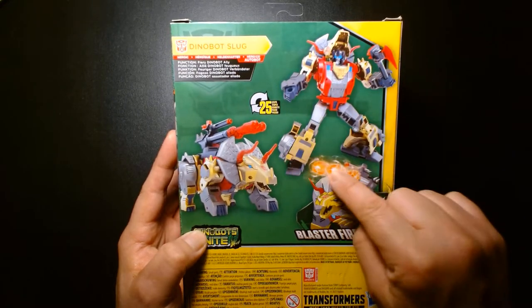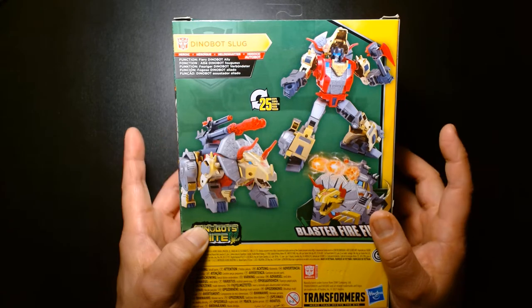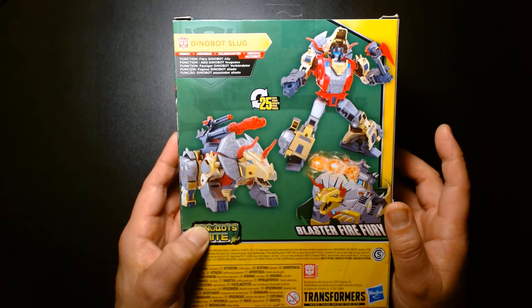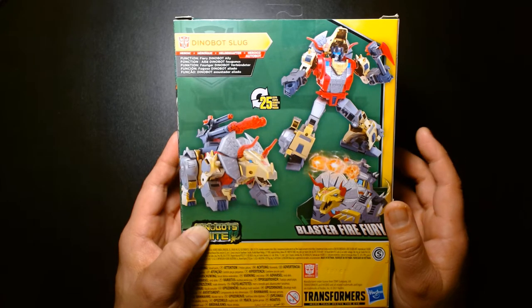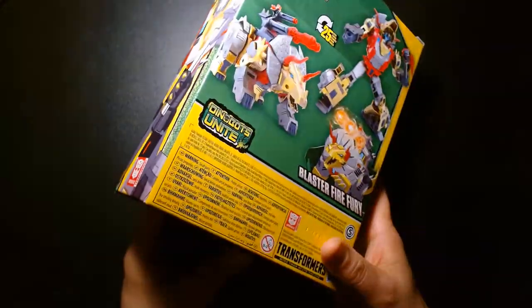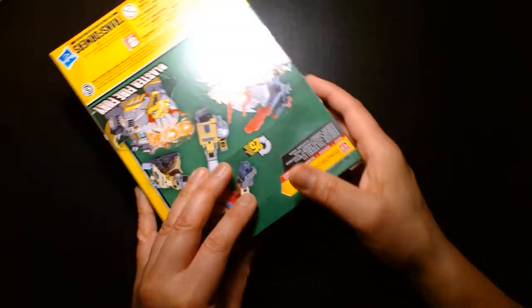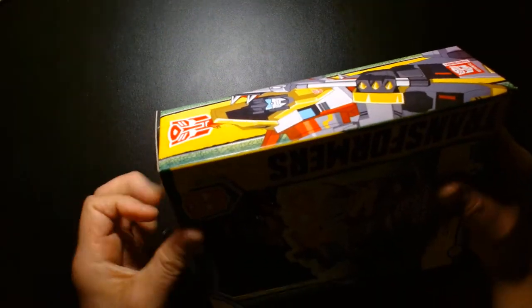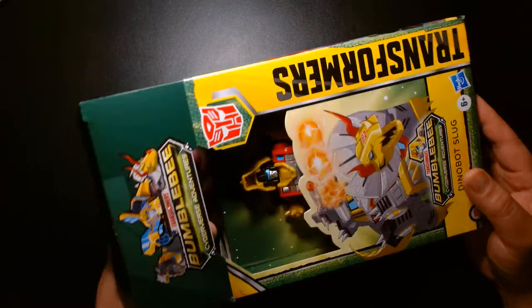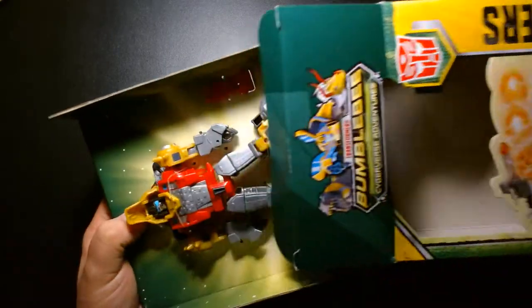I was just so sold on the robot mode — it looks awesome — and same with the Dinobot mode. The last time Hasbro gave us Dinobots in this scale that were pretty G1-accurate, I want to say it might have been with Transformers Power of the Primes, which came out maybe five years ago. I'm a big fan of the Dinobots as a child and as an adult. I have about two shelves in my display collection dedicated to Dinobots — original G1, movie-inspired, third-party, and smaller-scale ones.